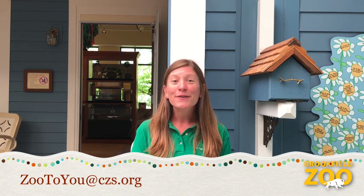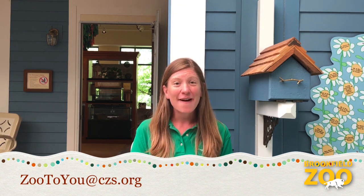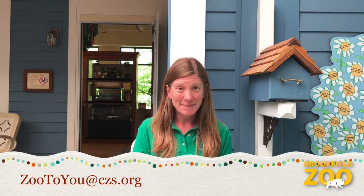That was fun. Now we'd love to hear from you. Send us a picture of a way that you have celebrated wildlife or nature. It might be a picture of a drawing or a project you've made, or a picture of a pet you know, or maybe an animal you've seen outside, or maybe a picture of a favorite house plant or nature spot. We'd love to share it in one of our next videos.